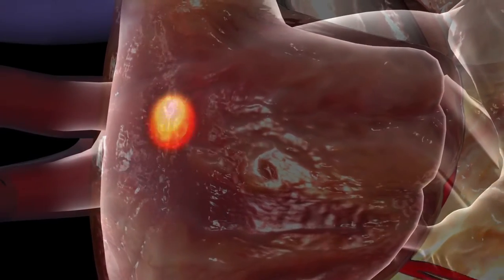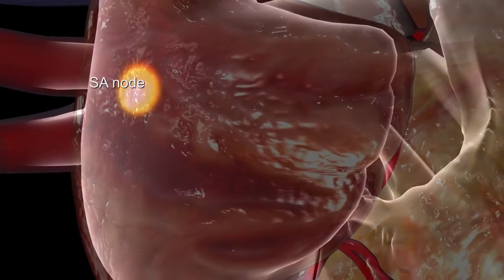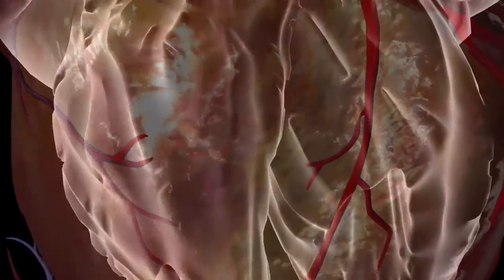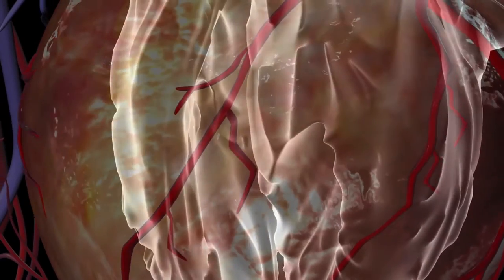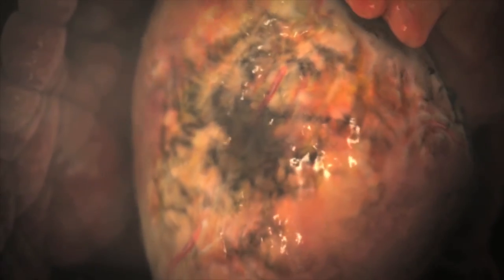Problems with the conduction system can result if the SA node malfunctions, causing the heart to beat too fast, too slow, or irregularly. Alternatively, a blockage in the bundle branches can develop, causing the heart to beat more slowly or irregularly. These problems can be due to heart disease, medications, or cardiac surgery.